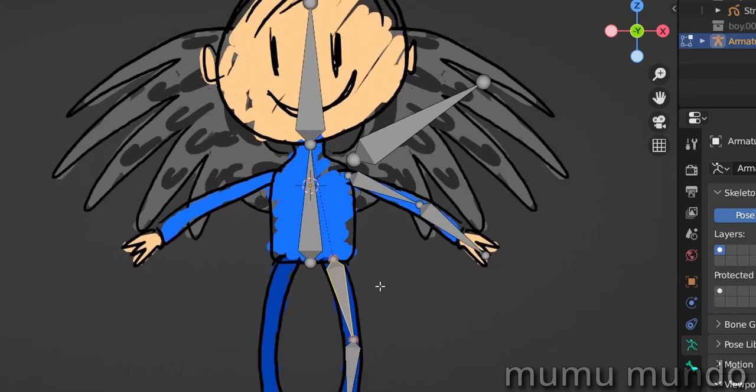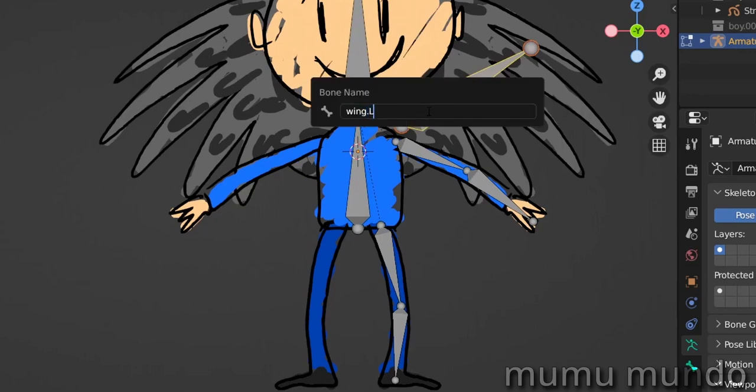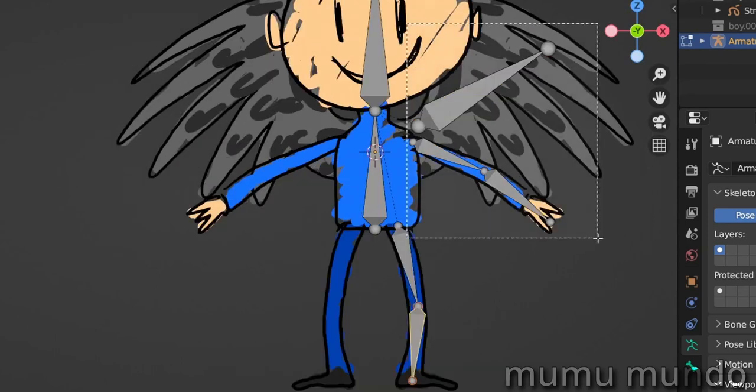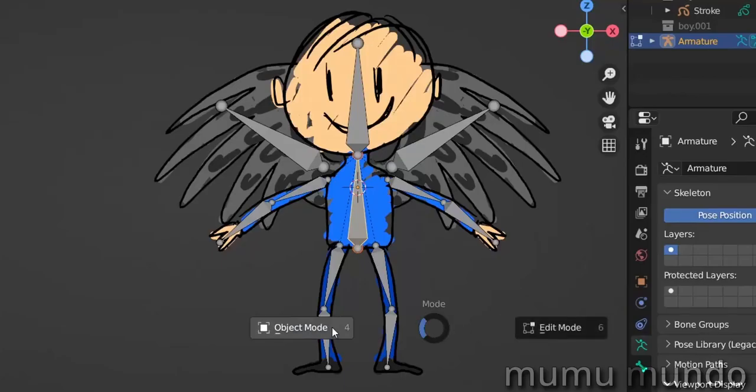So there is a chain of parenting where all the bones are directly or indirectly parented to the torso. Now since we did our parenting we can symmetrize these bones to the other side. For that we need to rename them — we need to have an .L extension in the name, like dot L or dot left, so that Blender knows these are left bones and can symmetrize them to the right side. So let's select all these left bones, right-click, go to names, auto-name left/right. Then we go to Armature > Symmetrize — and voilà.